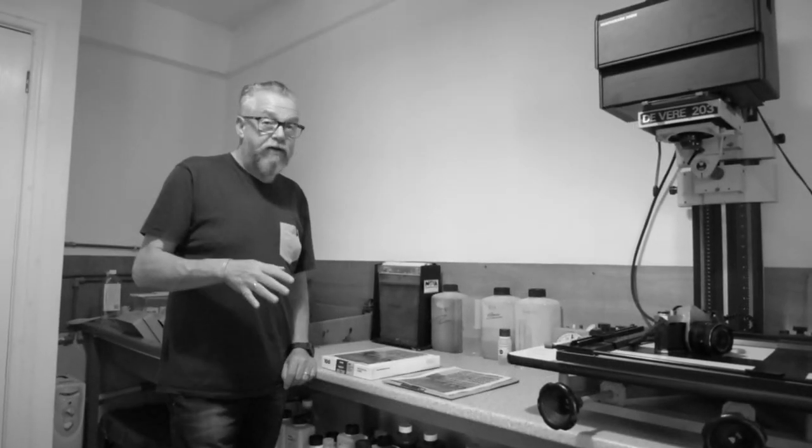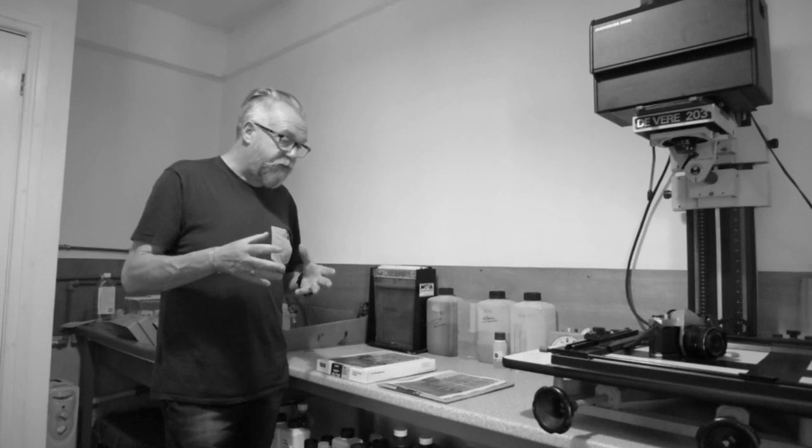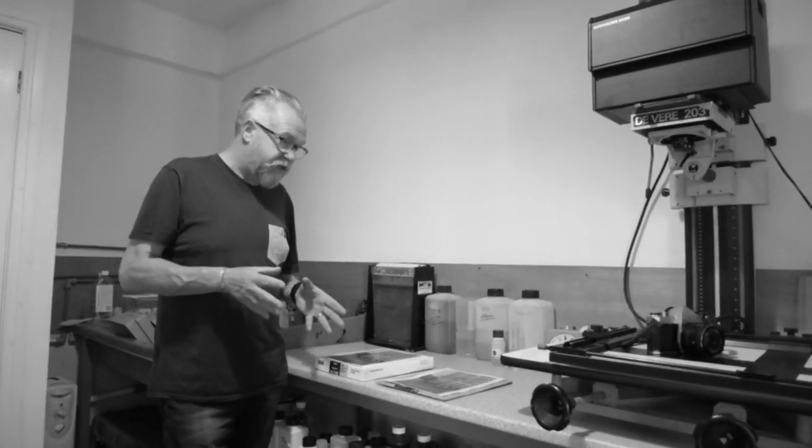Morning. I just wanted to do a short little video about the things I was printing yesterday. I'm here in my studio and I'll take you into my darkroom. I'm here in my darkroom and I wanted to tell you about the back story of the prints that I did yesterday.